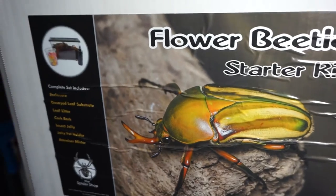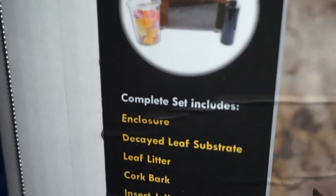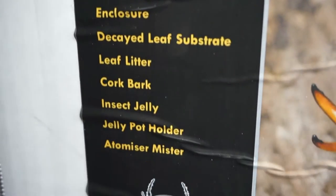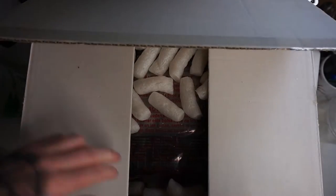So here we have the flower beetle starter kit with this stunning flower beetle on the front. And then we've got a list here of all of the things that are included, as you can see. There's lots of bits and bobs included in this starter kit.